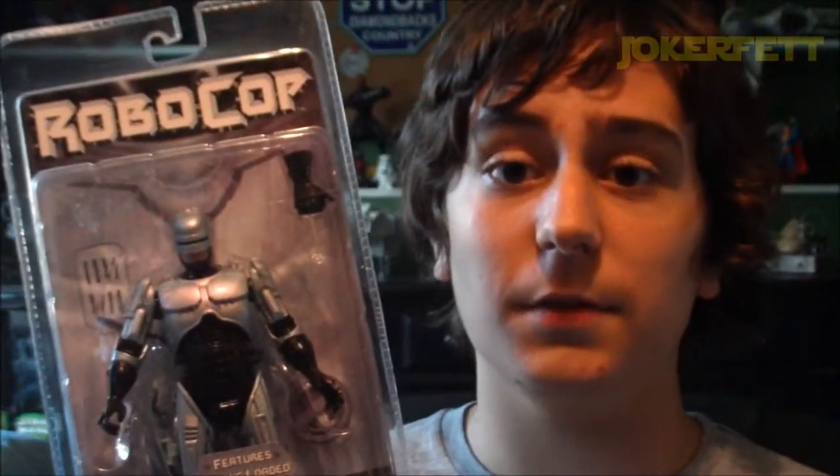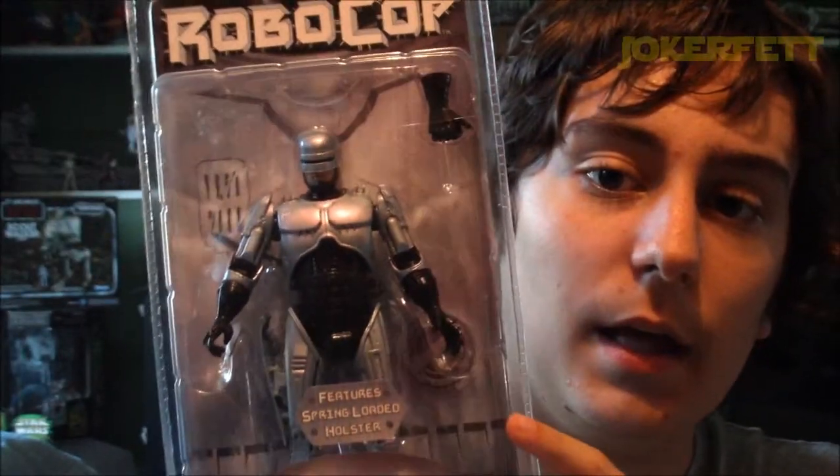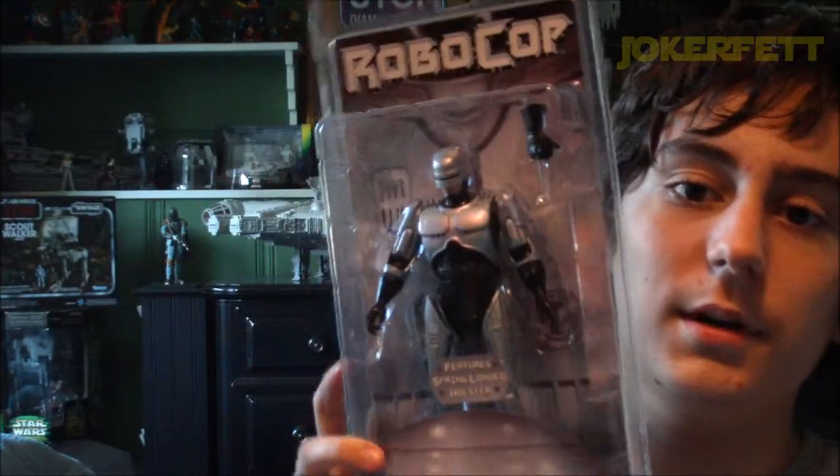I'm a huge fan of NECA's figures, especially their movie figures. I have several of their Predator figures including the classic Predator, which is another awesome figure. I am a huge fan of the original RoboCop movie. I have not seen the sequels and I'm kind of afraid to because I hear they kind of suck. But I really do love the original first RoboCop movie. And I just wanted to show you guys this figure in packaging because it just looks so really good.